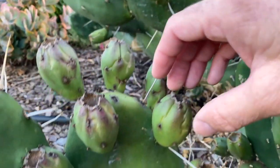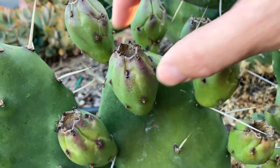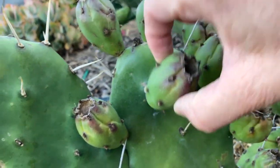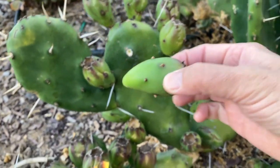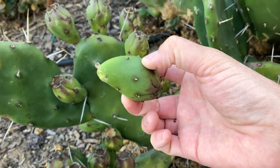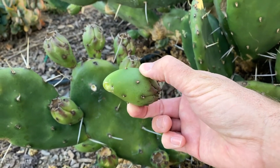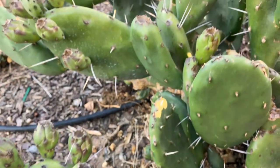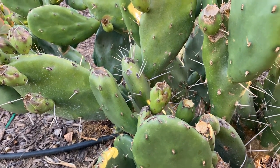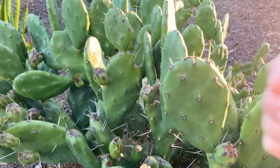I'm excited to taste this fruit when it's ripe. I didn't try any last season but this year there's a lot more on it. They should turn a darker red color — some are starting to turn red and getting a little looser. Opuntia quimillo is a very beautiful prickly pear variety and it likes full sun in Southern California.